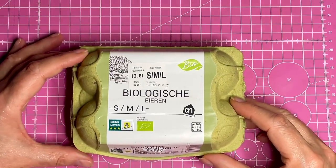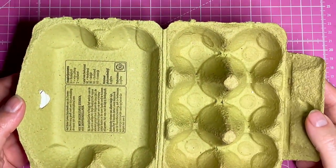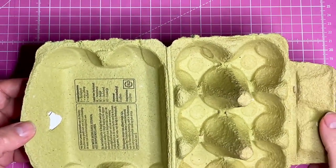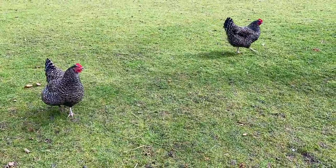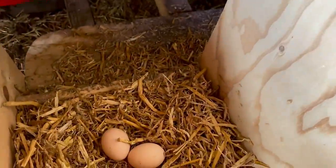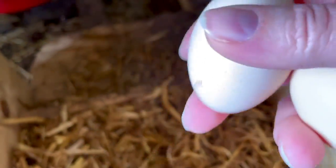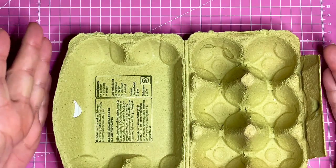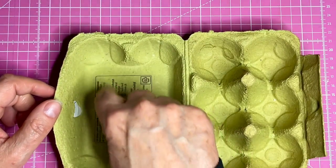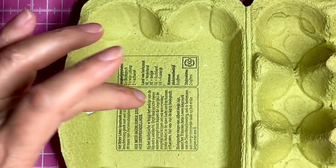We'll need some egg cartons - it's lovely to have some free material when you're buying eggs, although with the price of eggs nowadays it doesn't seem like it's free anymore. I don't have a lot of egg cartons because I have my own chickens, so they're laying at the moment. The bigger ones - like 10 or 12 egg cartons - are better, because the lid has a bigger flat area, and that's where I'm making the stone flooring from.